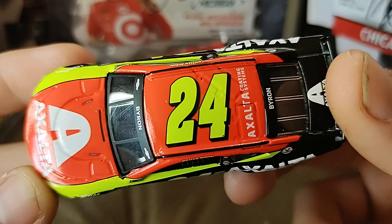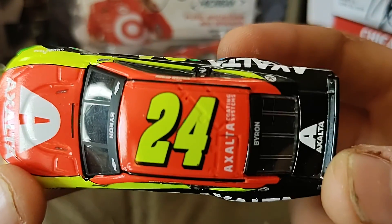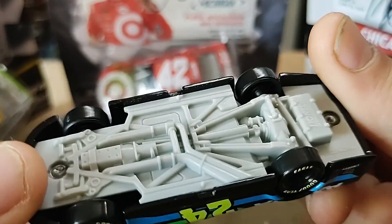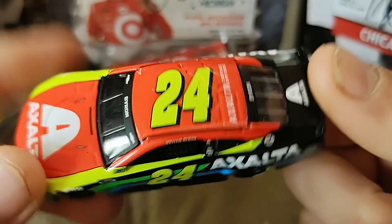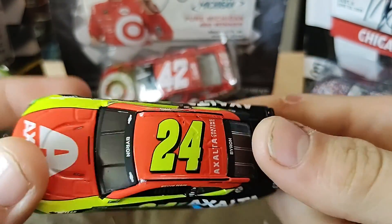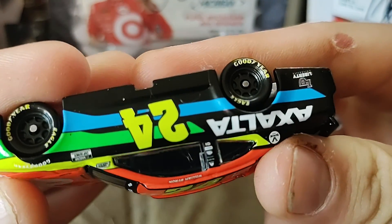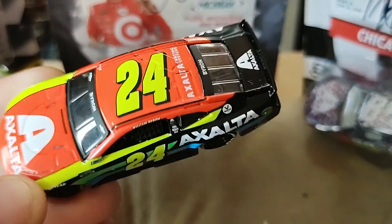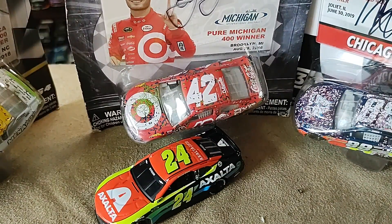Let me know down in the comments below what you guys think of this diecast. Me personally, I would give it a solid 9 out of 10. I honestly hated this scheme when it first came out, I despised it, and then I saw it out on the track and I fell in love with it. I feel many people were the same way, and it just shows don't judge a book by its cover. Let me know down in the comments below what you guys think. And as always, comment, like, and subscribe — hit that bell so you never miss a thing. I am Ultimate Speedway and I am signing out.